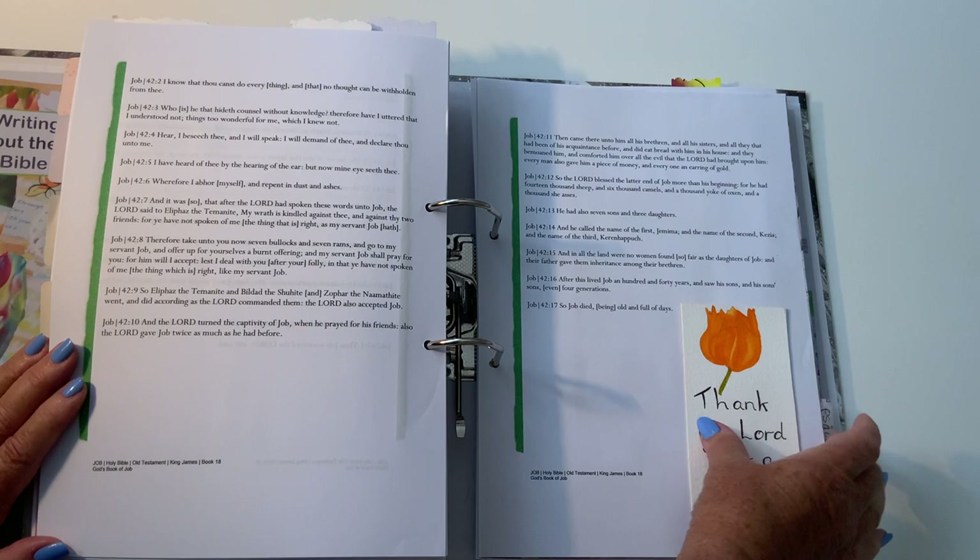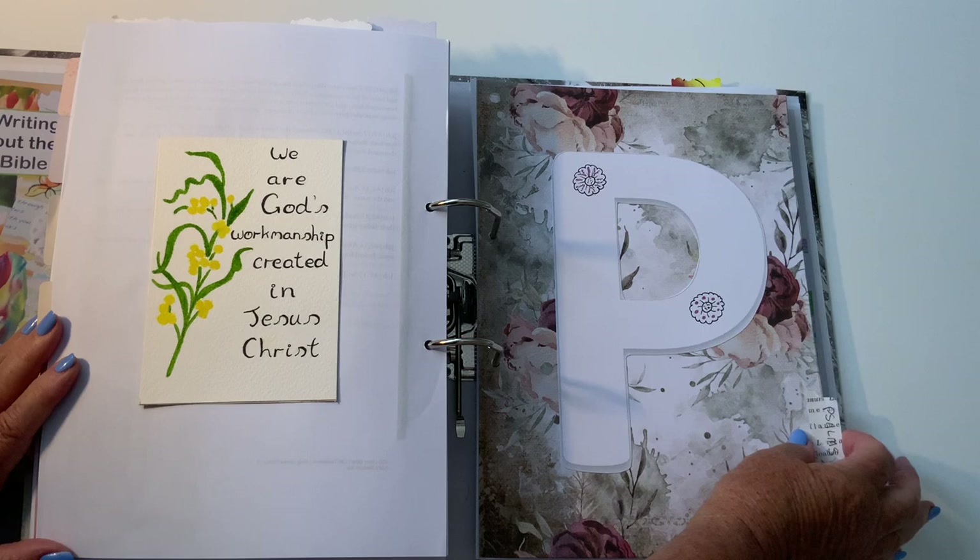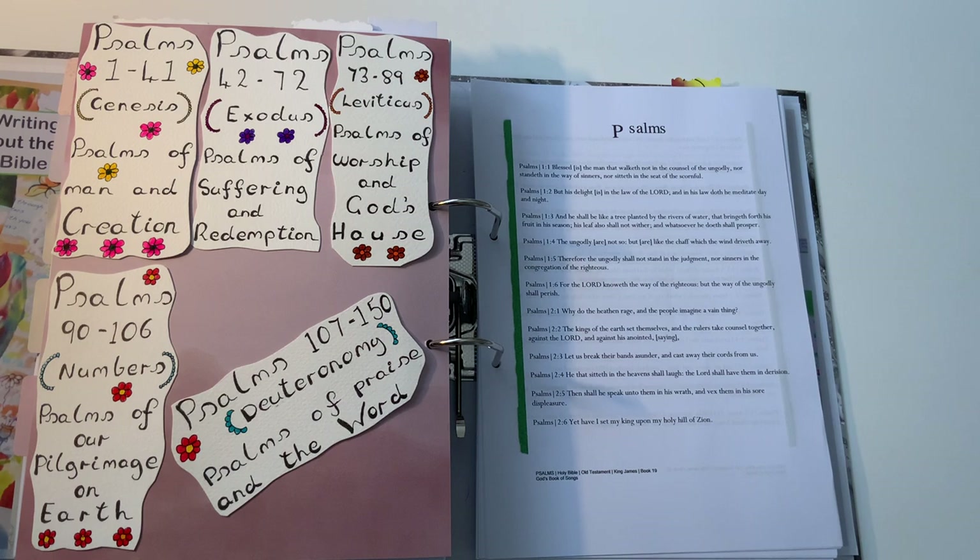A little one on the back: 'Thank you, Lord, for a brand new day' — it's nice to wake up to that, isn't it. And on the back: 'We are God's workmanship, created in Jesus Christ.' Then we get to Psalms, which is the last one in this second folder. Yes, I went a bit mad there!